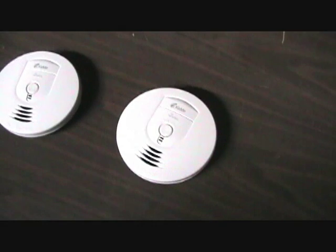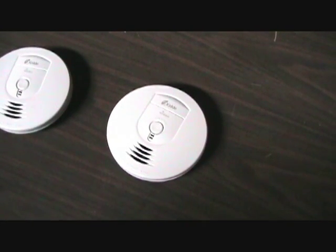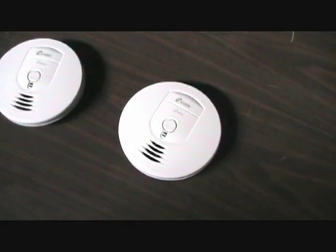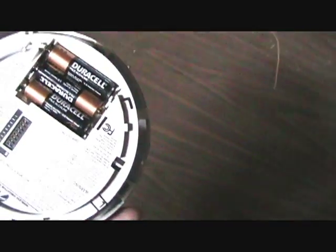I'm going to be reviewing the Kitty Wireless Interconnected Smoke Alarm. This model is the RF-SMDC and it's completely battery operated.